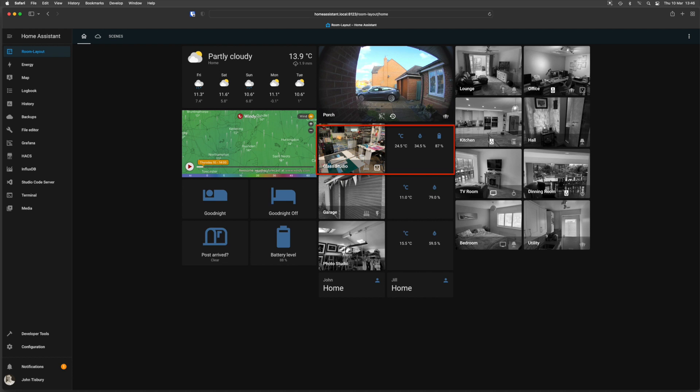We've got the garage with temperature and humidity, and the photo studio temperature and humidity. Below that are John and Jill's phones for presence detection — we know where we are, we're both home. That's useful for triggering lights: as you leave they automatically turn off, or as you arrive you can automatically turn them on, though we don't currently use that. Over on the other side we've got other rooms — lounge, office, kitchen — and the icons allow us to turn things on and off via the dashboard or via the phone.